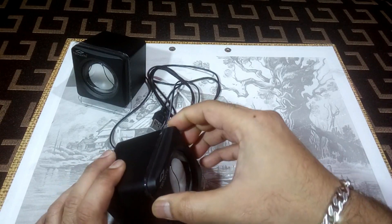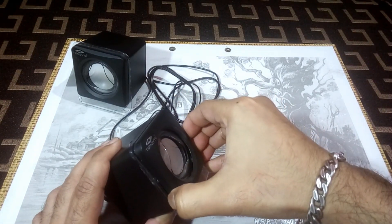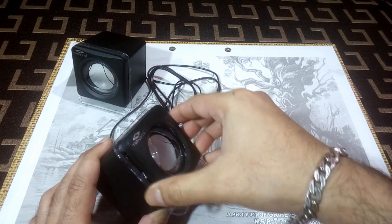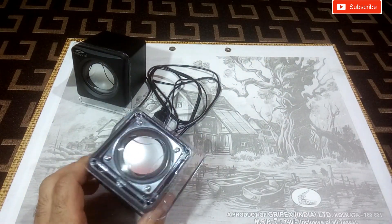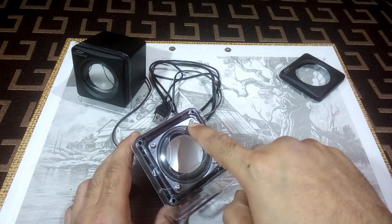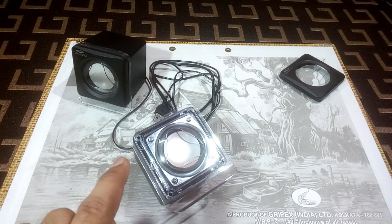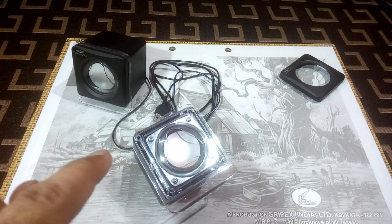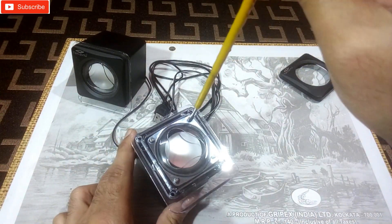For opening this, what you need to do is pull this front panel and it will come off just like this — very easy. Then remove these four screws here and then you can go inside. Let's remove them.